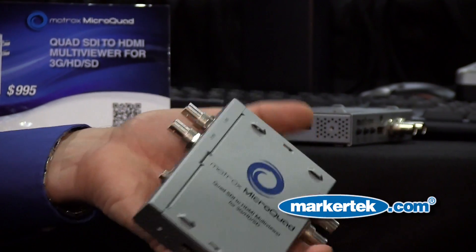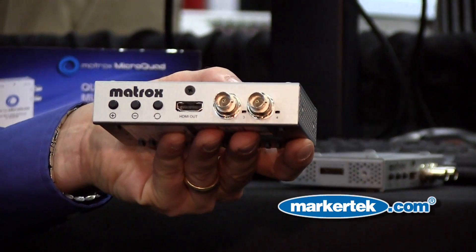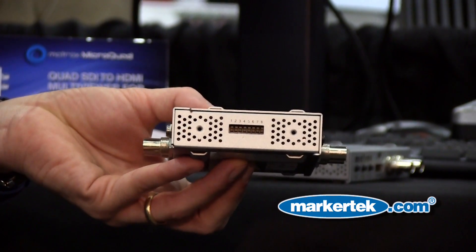Hello, my name is Francesco Scartosi, and I am the Director of Sales for the Americas at Matrox. I'm very proud to introduce to you the Matrox MicroQuad, the world's first HD, 3G, and SD multiviewer at $995.